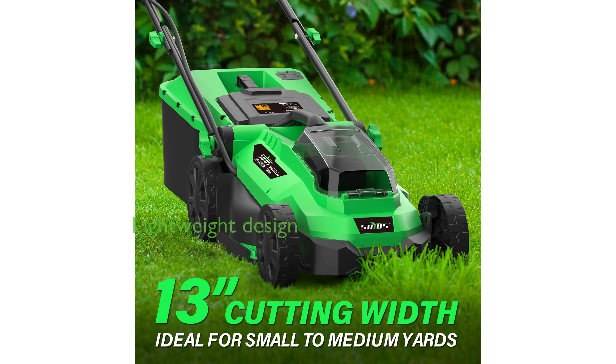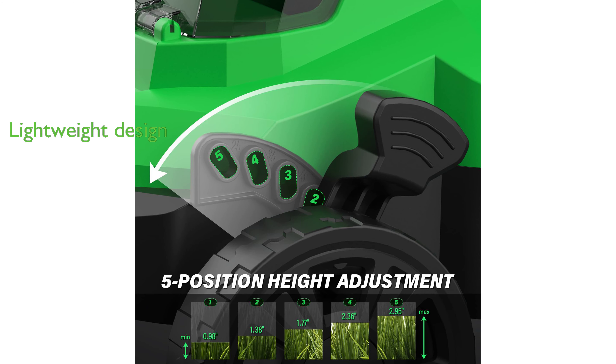Weighing just 24 pounds, the SOYUS mower is easy to maneuver, making mowing tasks less strenuous. The mower comes with a one-year warranty from SOYUS and includes a 20-volt 13-inch lawn mower, a 4.0Ah battery, a fast charger, and an operator's manual in the package.